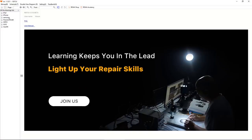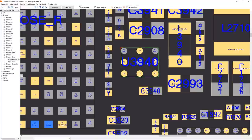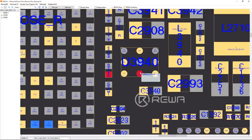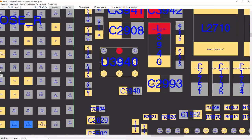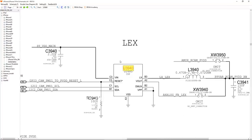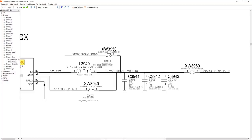Let's open the iPhone 11 Pro bitmap. It's located here — U3940. You can click the pin number to see the functions. This is the I2C bus, and this is PPVD — the nickname is Lex. It's not easy to know the function of a chip just from the name or location, so let's go to the schematic. Searching U3940 — the nickname for this chip is Lex. We can see the key information: PPVAR real camera. So the main function of this chip is to provide power for the real camera system.